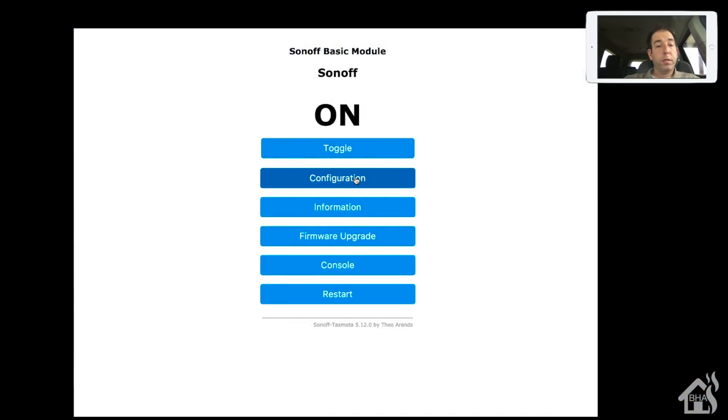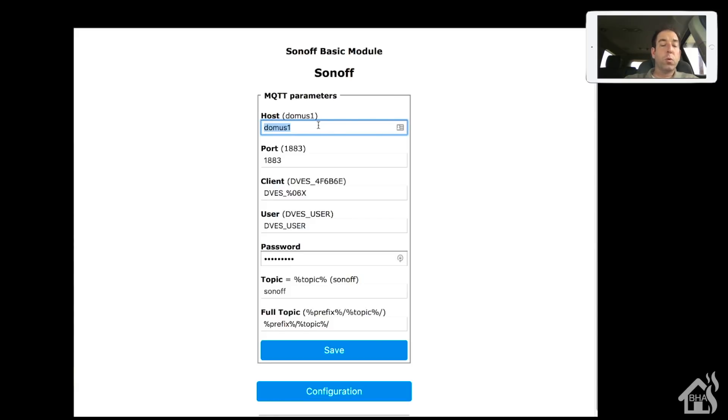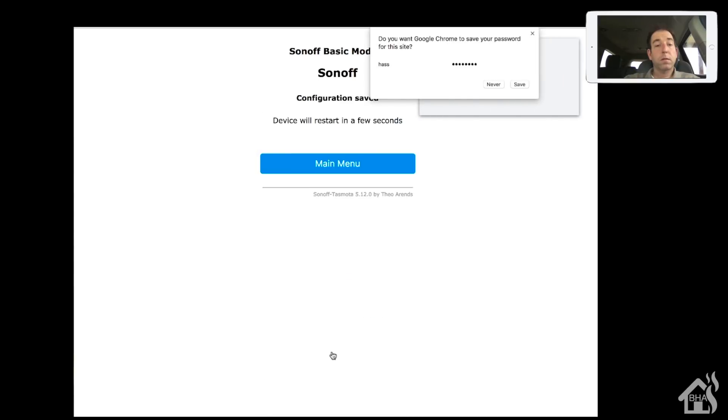Now that it's back up and running, go into the Configure section. Change the hostname to your MQTT server host - I have it running on the same box as Home Assistant. For the client name, I'll call it 'test-one' for this tutorial. Enter the username and password for your MQTT broker - I'm running Mosquitto. I'm going to add 'Sonoff' to the front of the topic. Save that and give it a second to restart. Once it comes back up, we're ready for the next step.